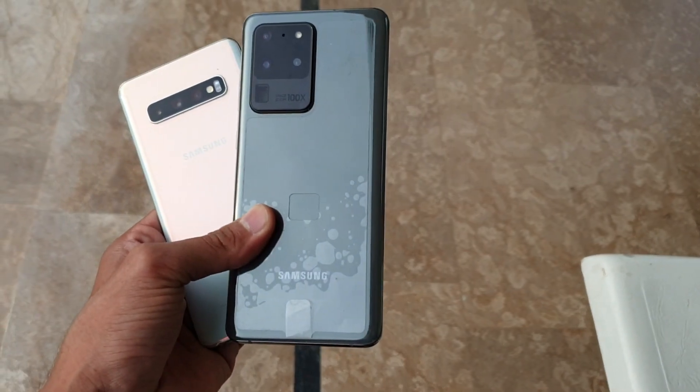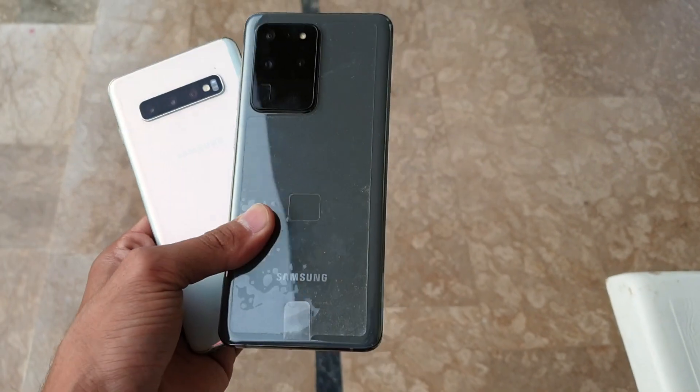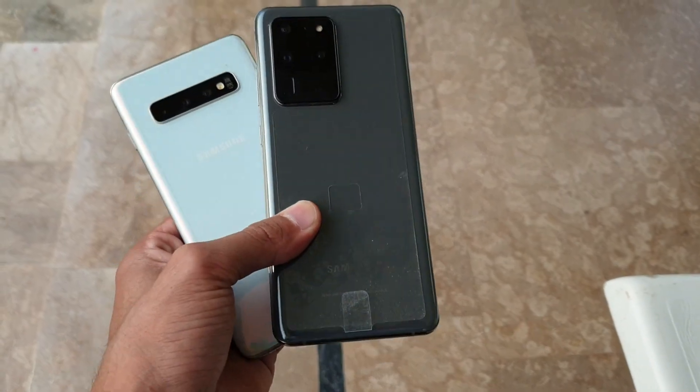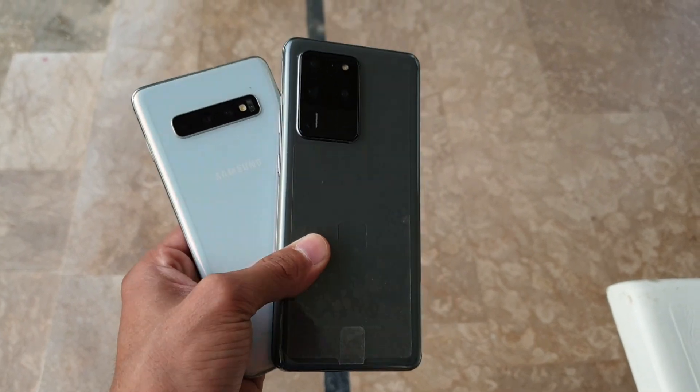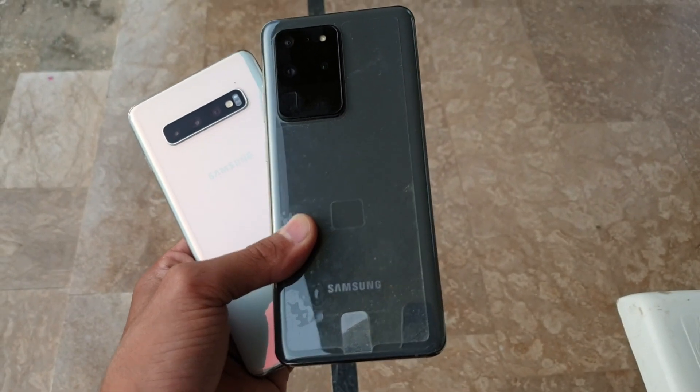That's about it — thank you so much for watching this full review of the One UI 2.1 update for the Samsung Galaxy S10 series and Note 10 series. Let me know what you think about this new update and whether it's worth it for you. Subscribe to my channel if you're new here — I'll see you guys in the next video, peace out!